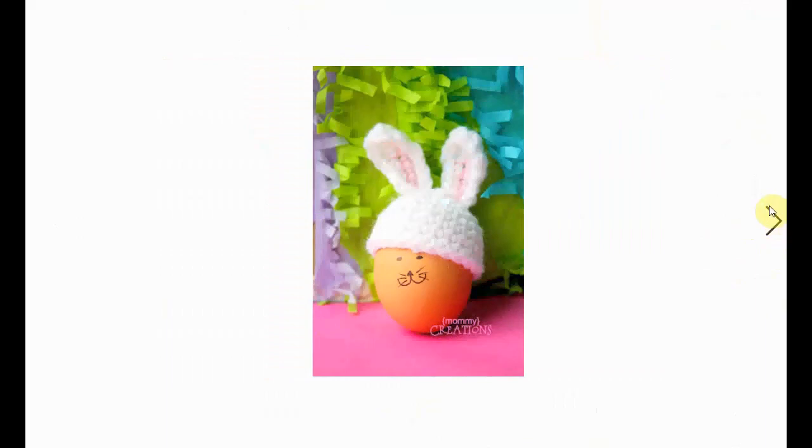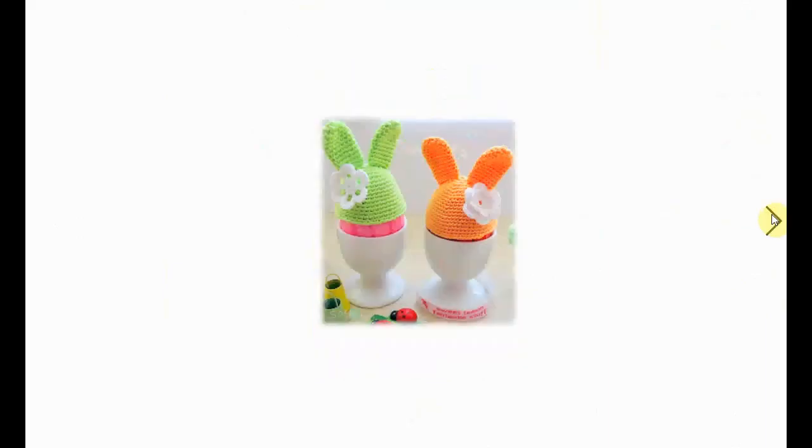Now this one I actually made — not this one exactly, but I used the pattern to create my own and it works up very fast. I love the color changes in the ears. It's very cute, as is this next one.